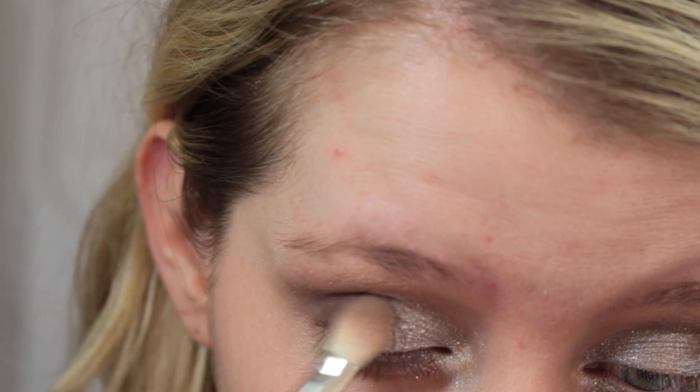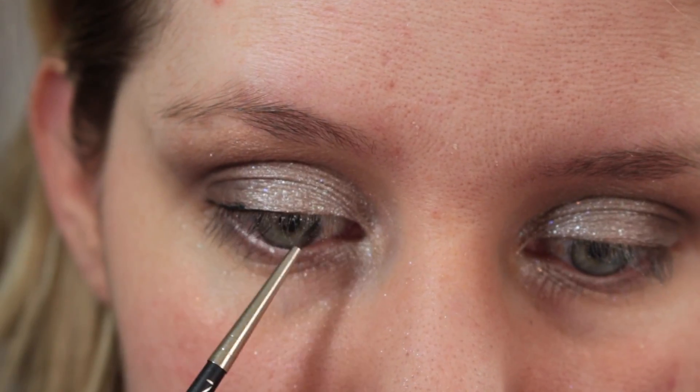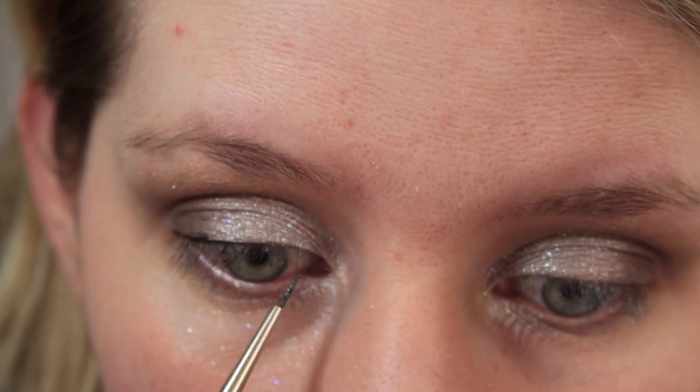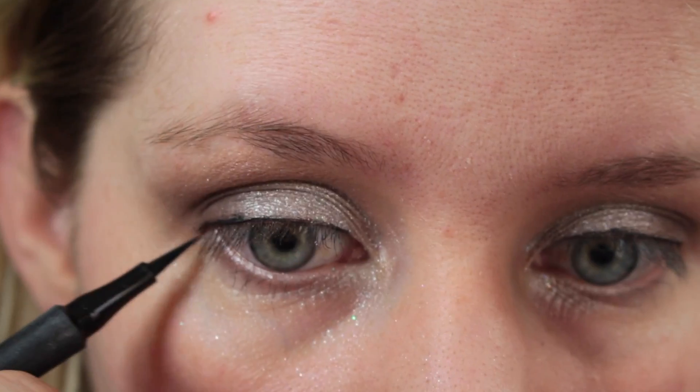Now I'm just going in and touching up those colors, making sure we didn't lose any of it. And then I'm going in with my eyeliner brush, going close to the lash line, and then I'm going to go in with my eyeliner pen and just start to create a wing.